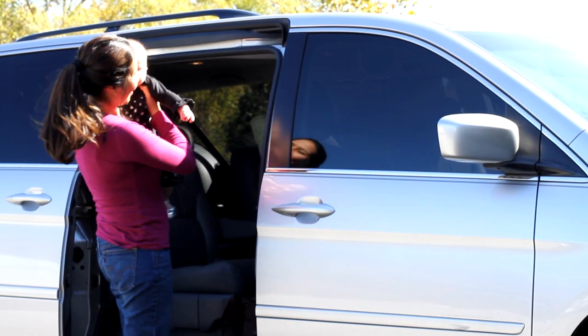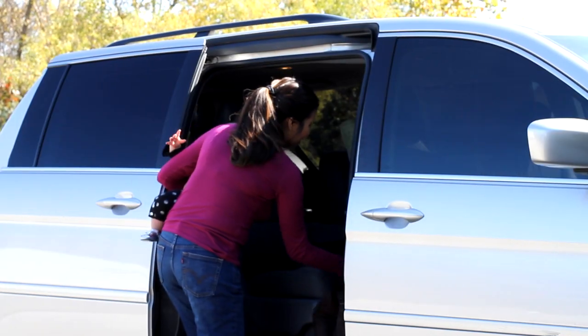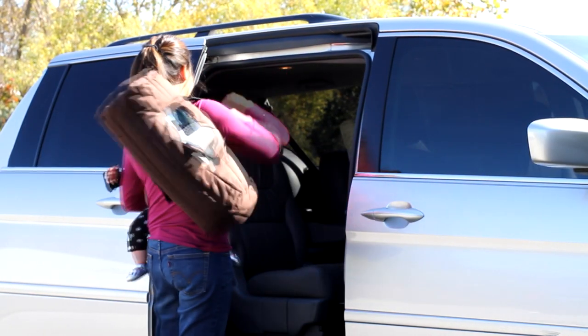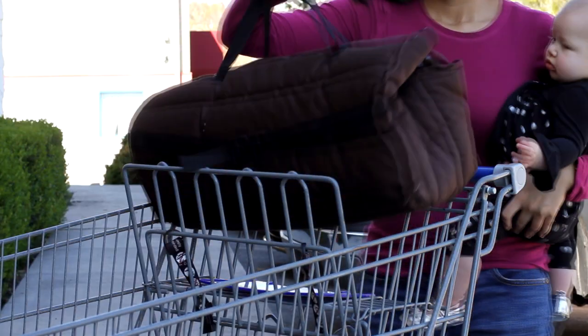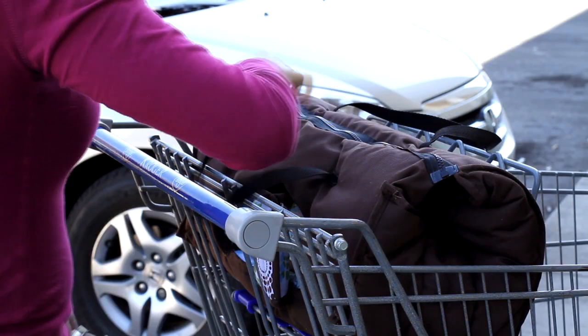In this video we'll be showing you how you can easily install a buggy bag seat cover in under 30 seconds with just one hand while holding your baby with your other hand.